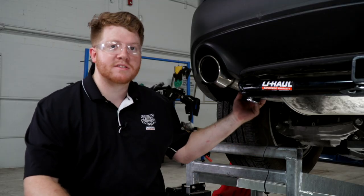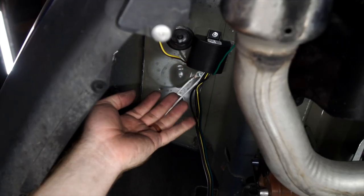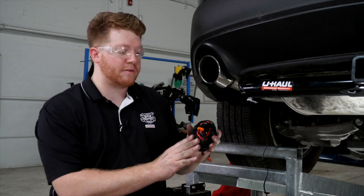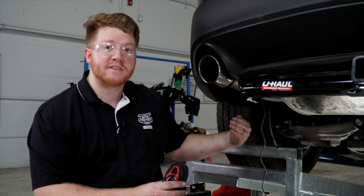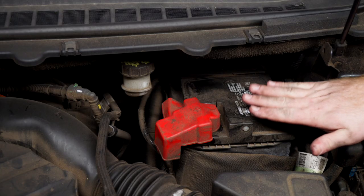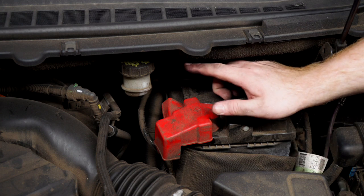Back at our converter box on the driver's side, we need to run a power wire from the battery to the black wire on the converter box. We'll use our U-Haul exclusive power wire, which comes with a protective loom and a fuse holder already connected. As we run it from the battery to the back, we'll need to avoid anything hot or anything that could move and damage our wire. The battery is located in the engine compartment on the driver's side.